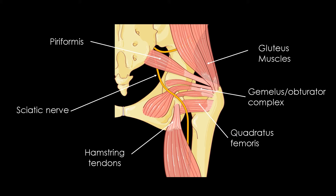The piriformis is a biarticular muscle which crosses in front of the sacroiliac joint and behind the coxofemoral joint. During the walk, it performs a succession of contraction and relaxation, harmonizing and synchronizing the movement of the sacrum relative to the ileum, so it avoids overuse of the sacroiliac joints.